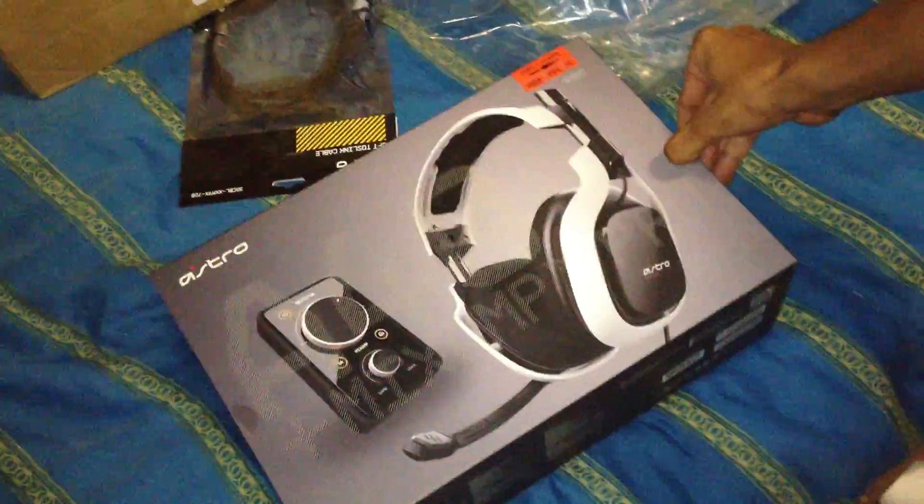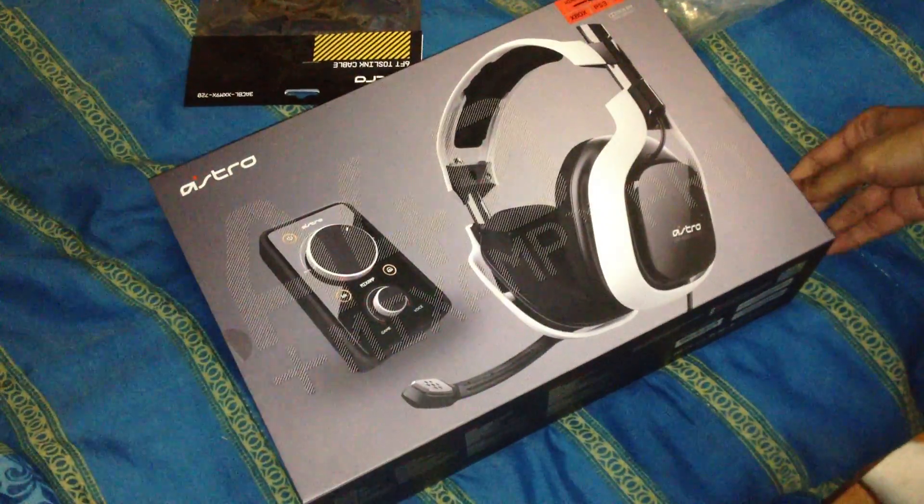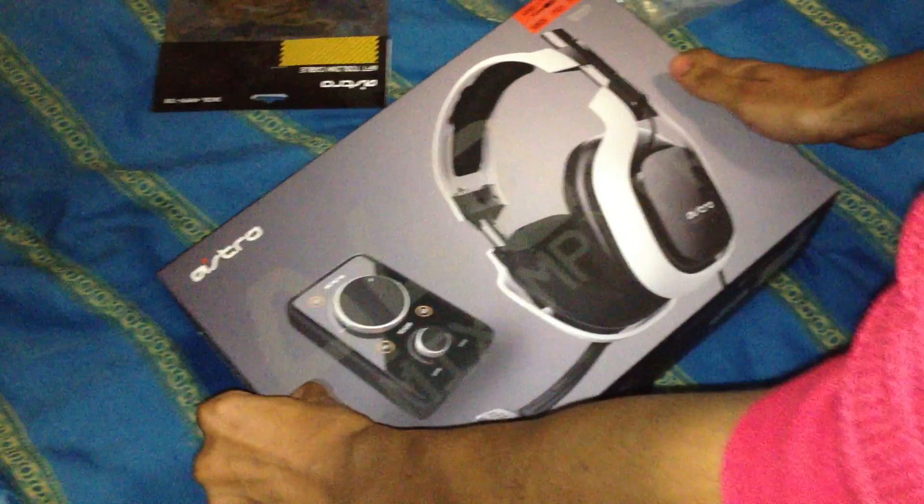And also, I'm gonna be doing a review of this, because look over here what I got. I got two of these, so I'm gonna be doing a review of the PlayStation ones and the Astros for you guys. And this is gonna be epic. But let's just get this goddamn thing open.